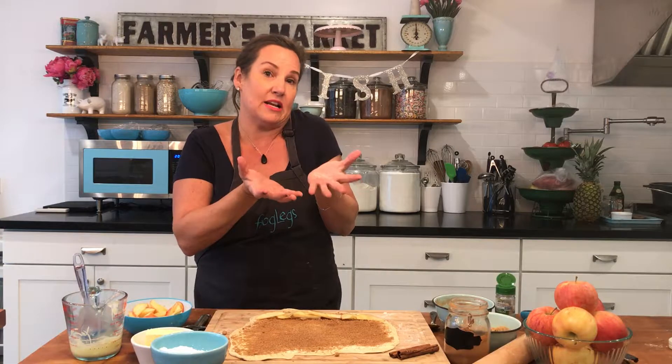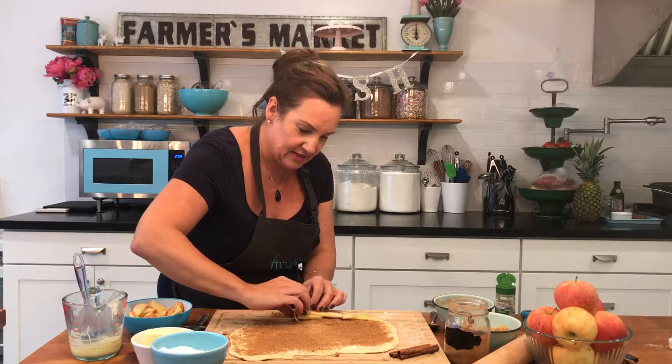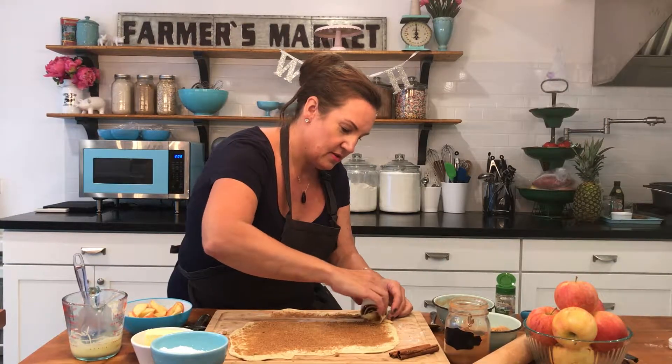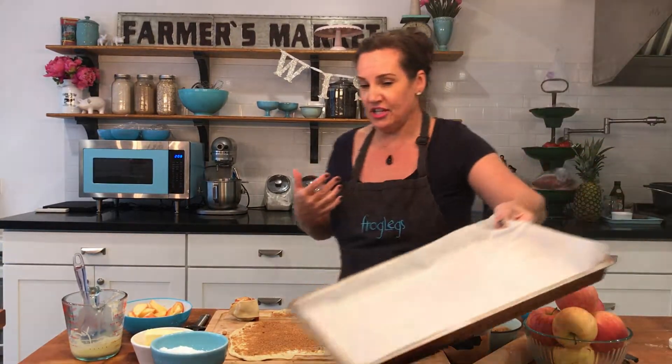Then we're going to roll them up. You can use these for a snack or dessert. If you want something a little bigger for dessert, sometimes I take two of these and make a longer one so it comes out to be a more substantial dessert. However, today we're just gonna make it a snack. So we're gonna roll it up just like that — almost like you would a cinnamon roll. So what we come out with is a beautiful looking rosette. Now you can either put this in a muffin pan or on a sheet tray.